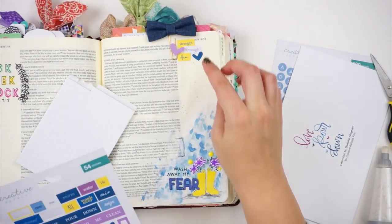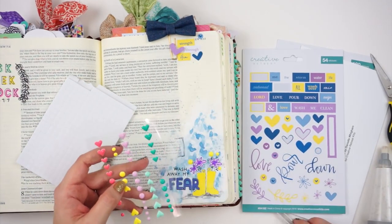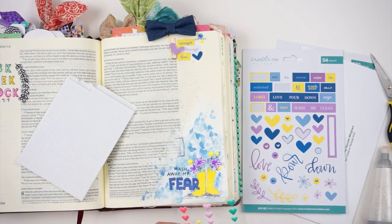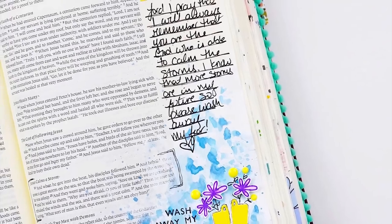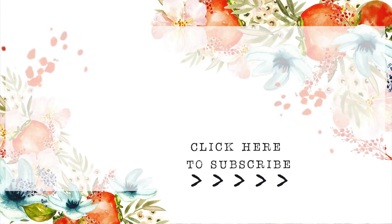Be sure to head on over to the Creative Retreat Kits blog to hear more about the verse and check out how everyone else is working through this kit. I can't wait to see everybody's takeaway and how they use elements from this kit. We have a few new ladies on the team, so I'm super excited to see what they create. Definitely head on over to the blog and check that out. Head on over to the shop to pick up this kit for yourself if you haven't already — some of the kits I mentioned with those stickers are still available. Give me a thumbs up if you enjoyed this video, leave any questions or comments down below, and subscribe to this channel if you're not already subscribed. Until next time, thank you so much. Bye-bye.